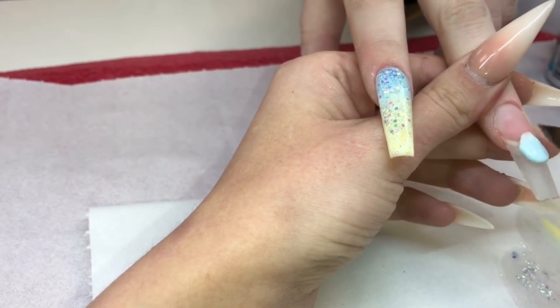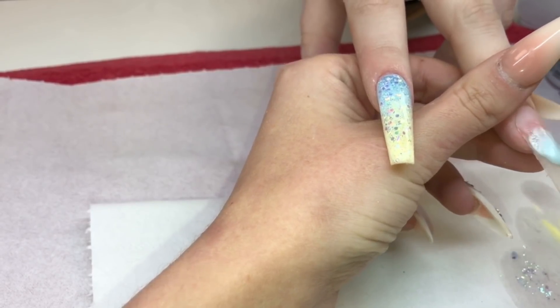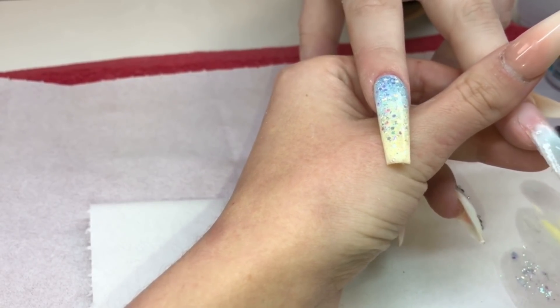Going in with Blueprint here — I'm sorry, I do go out of shot here, but I applied this exactly the same as what you've just seen on the previous nail.